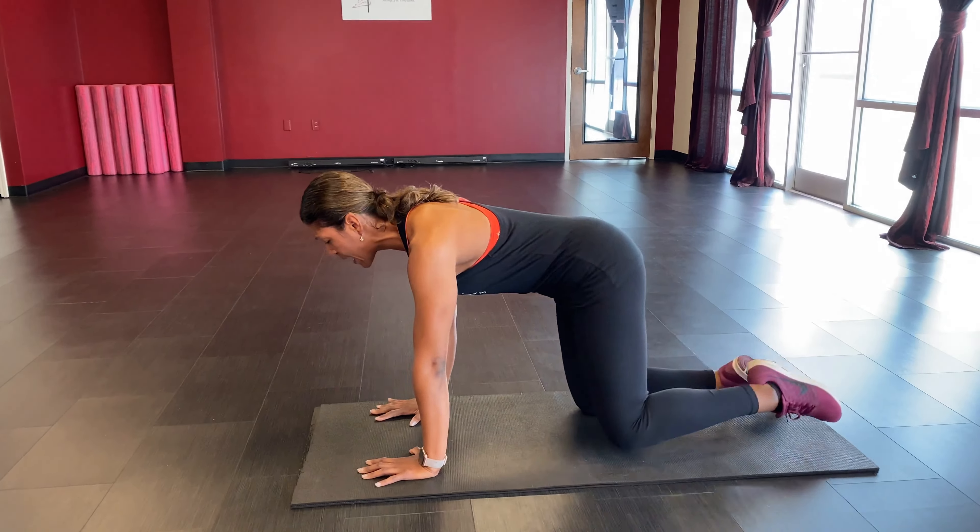Switch over to your opposite side — outside leg, hand on that hip. Take it on up: one through nine, hold it up, breathe, pulse it out, and slowly bring it down. Shake it on out.